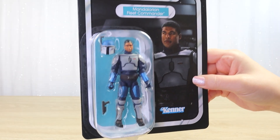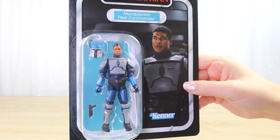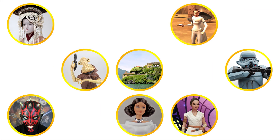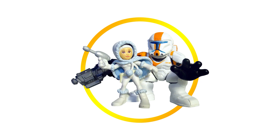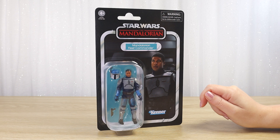Let's open up the Vintage Collection 3.75 inch figure of the Mandalorian Fleet Commander from the Mandalorian series. Villa Varroquino — if it's Star Wars, we collect it. Hello there, thanks for visiting Villa Varroquino.